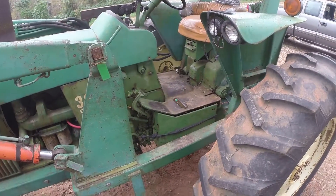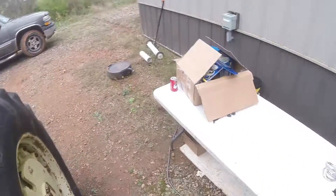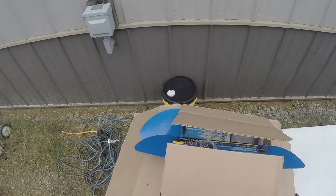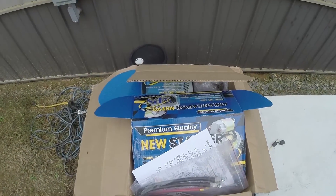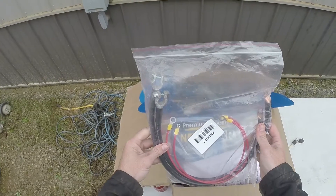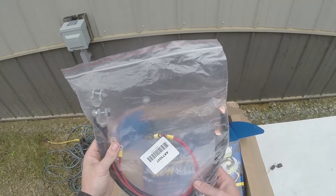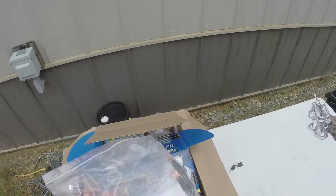First thing we're going to have to do is disconnect the batteries, but I want to show you the kit that I got first. Bear with me — I'm using a GoPro and can't really tell what I'm looking at. As you can see, it came with some different negative cables and a few red cables that are crimped on. Not the best crimping job, and not the best battery cables honestly, but they'll work.